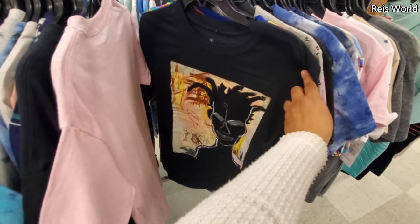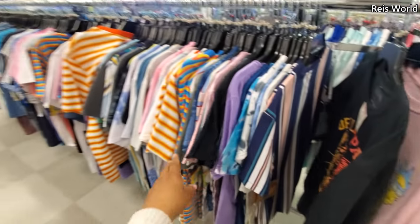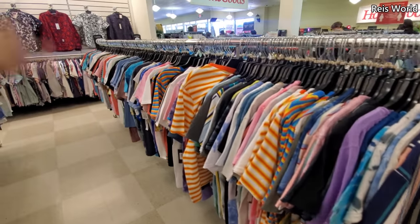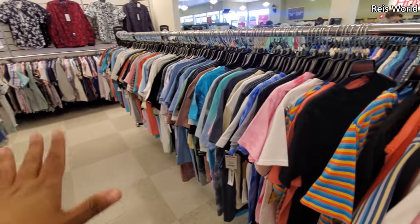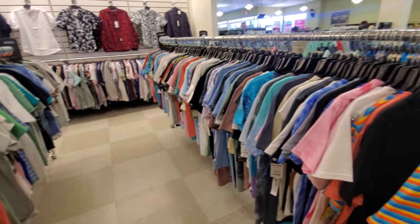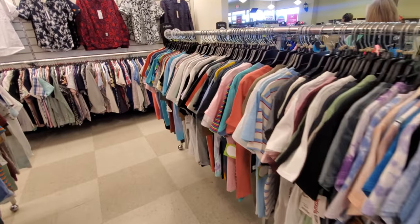I think we're gonna end it here, you guys. I'm going to try to go through the men's department — I might just do a video on it since I do get a lot of people ask about that, and it's not busy right now. So I'm gonna go ahead and end this video. Please stay safe, and I will see all of you in the next one.